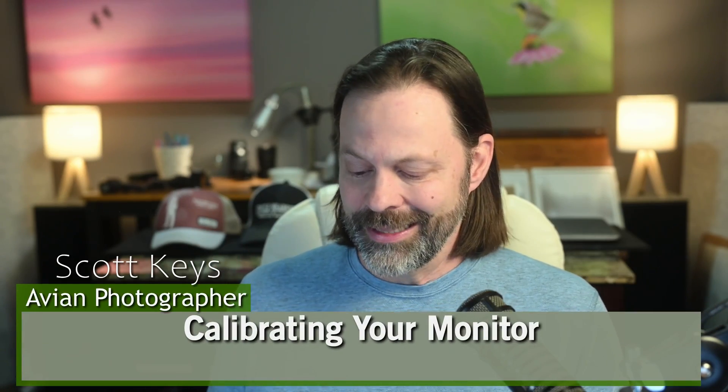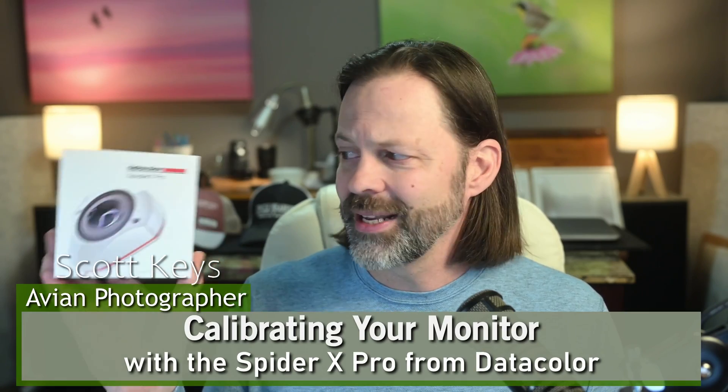Hey everyone, welcome to Wildlife Inspired. I'm your host Scott Keyes and today we're going to talk about the Spyder X Pro from Datacolor.